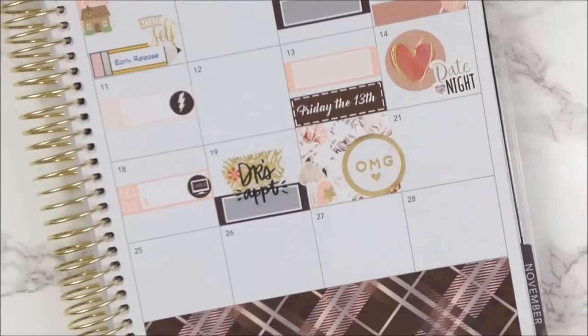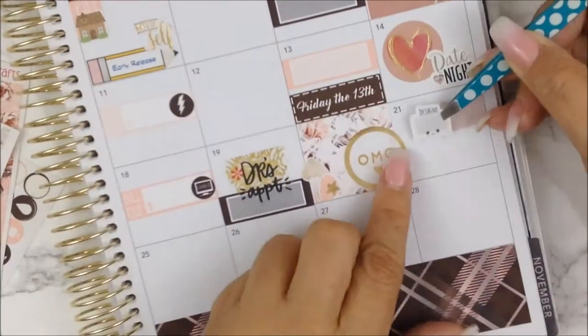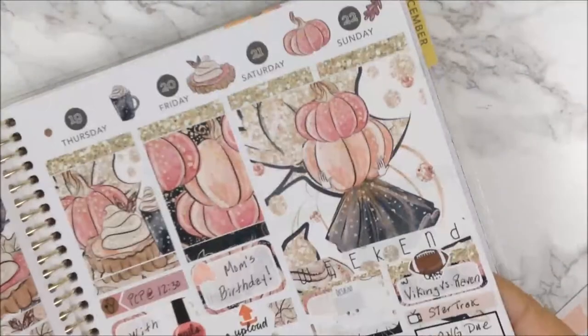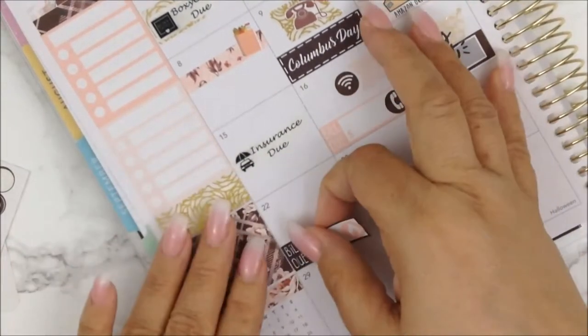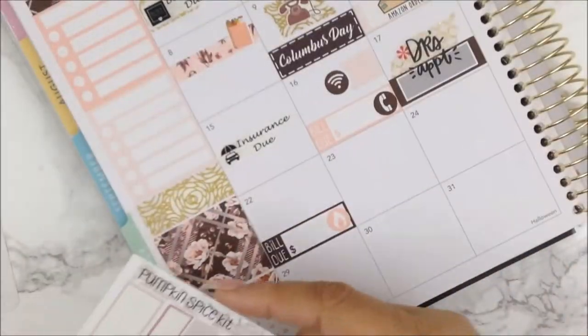On the twenty-first, I wanted to start designing some printables, so I'm using this leftover flag from the pumpkin spice kit and I'm going to put this design sticker here from Obsessed with Q — because she's no longer a shop. I also forgot to denote on the sixteenth that my son's cell phone bill was due, so I put that down. And on the twenty-second, I put down that my gas bill was also due.